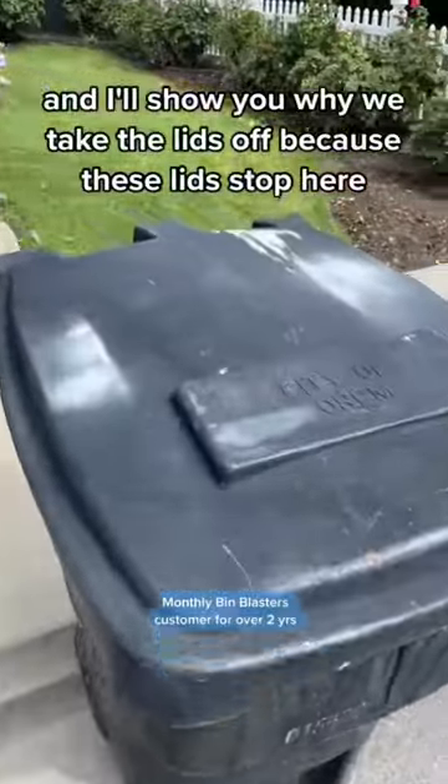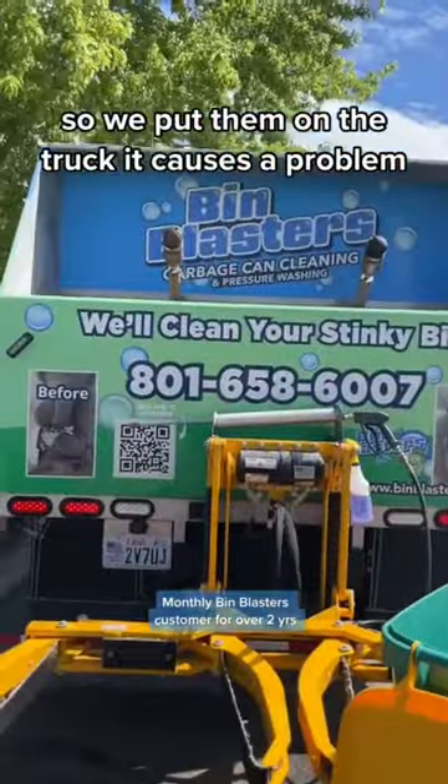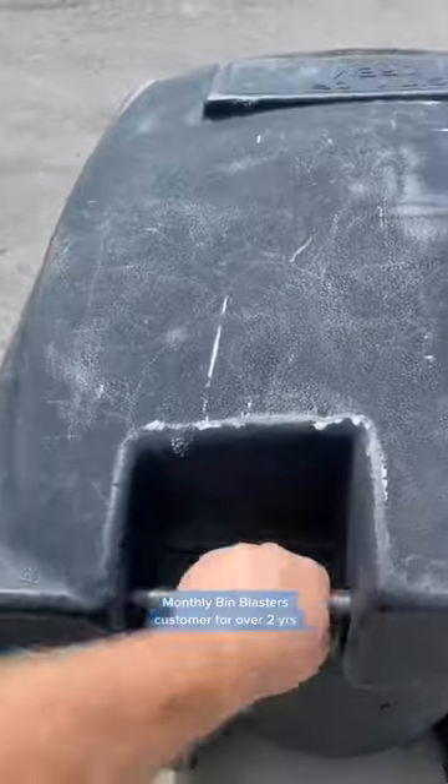Lids are coming off these bad boys, and I'll show you why we take the lids off — because these lids stop here, they don't go all the way back. So when we put them on the truck it causes a problem. So if we can take them off, we just take them off. Here's how we do it: get this rod, pull it out.